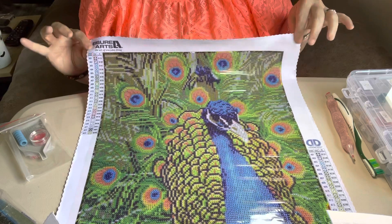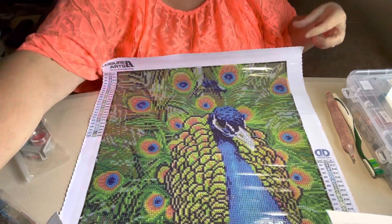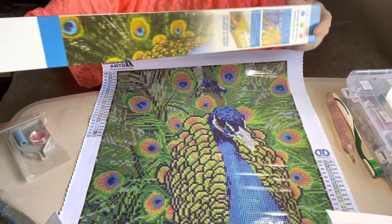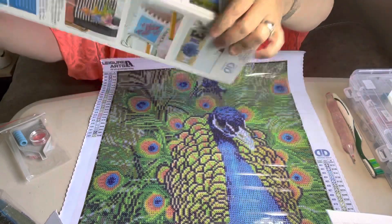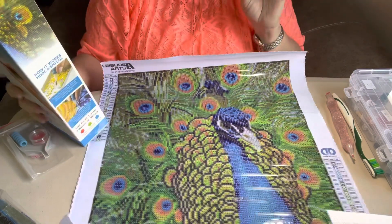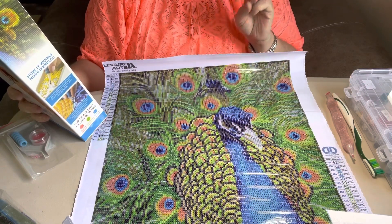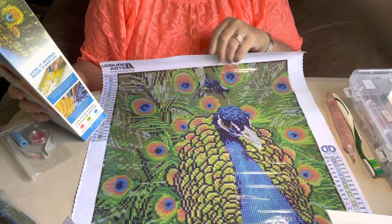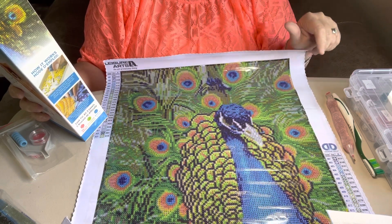This is called Dalla A Peacock. And even on the box it tells you what all your kit includes. It says it comes with one high color printed fabric, gems pre-sorted by color, stylus, craft tray, wax caddy, comfort grip, and instructions.